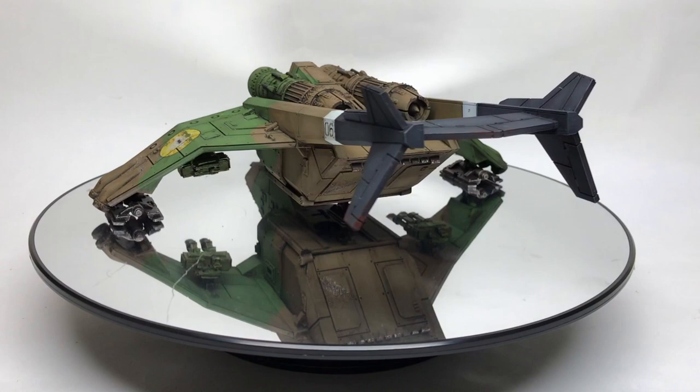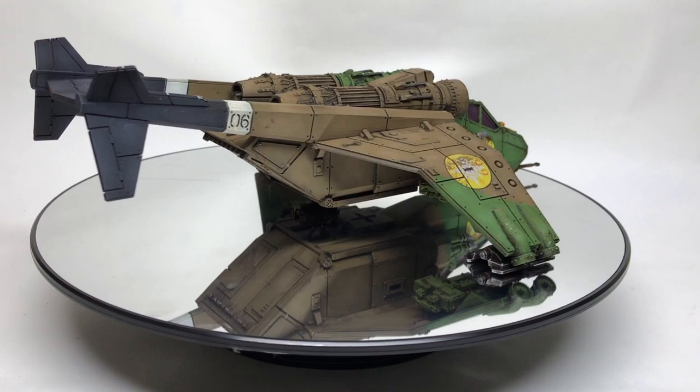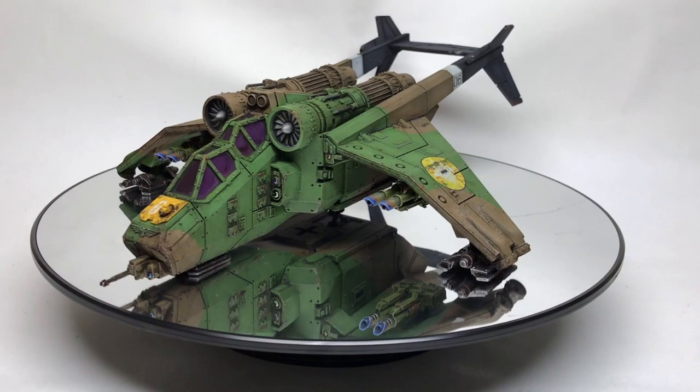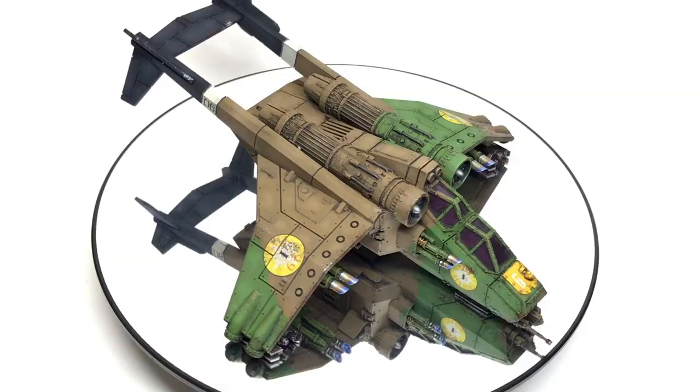Sadly I over-tinted the windscreens and we've ended up with a very, very opaque purple. If you get close to it and get it in the right light you can just make the pilots out, so all that time I spent painting the pilots' details you literally cannot see any of it — so that was a bit of a waste of time.